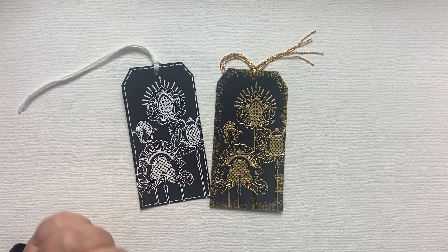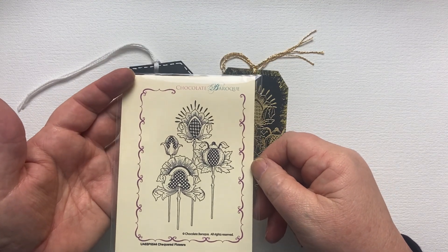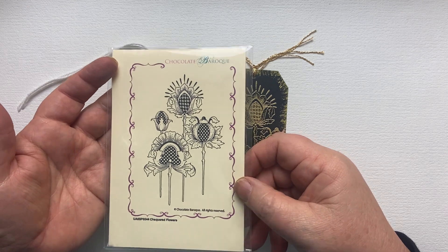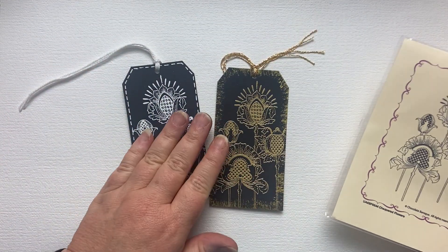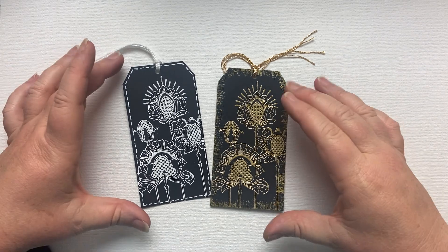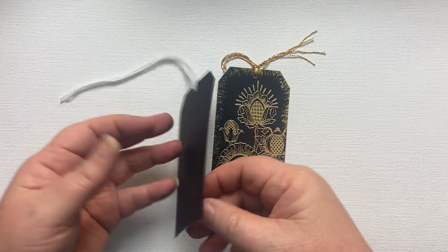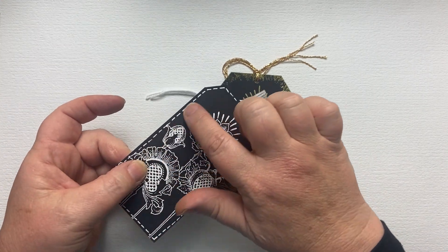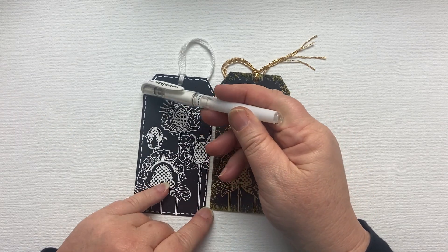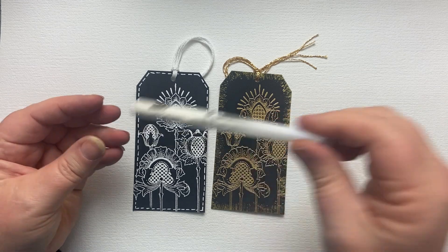The gorgeous stamp I'm using here is from Chocolate Baroque and it's called Checkered Flowers — it's lovely. What you want if you're just going to do this is a very bold, big stamp. And then what I've done around the edge is I've quote-stitched it — done this dash-dash-dash stitching with a white Sigma Ball Roller Pen.